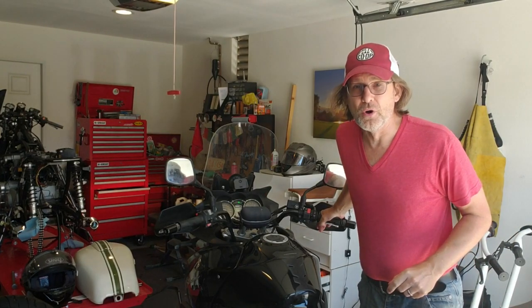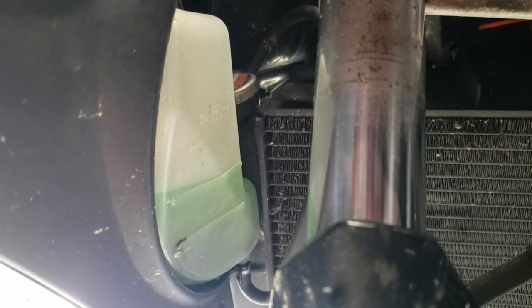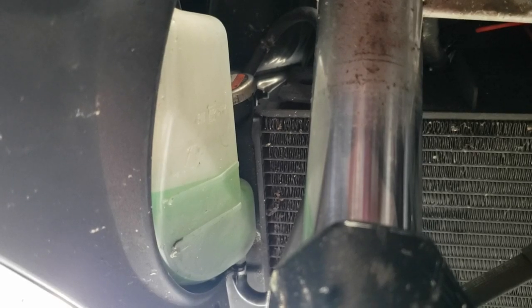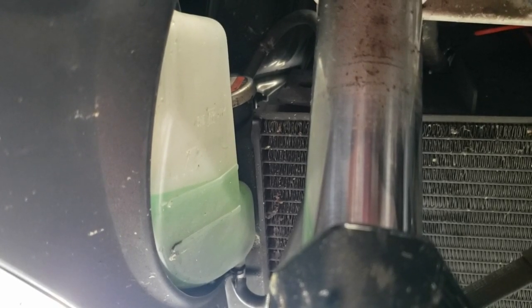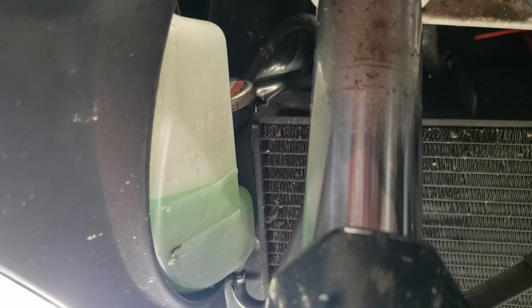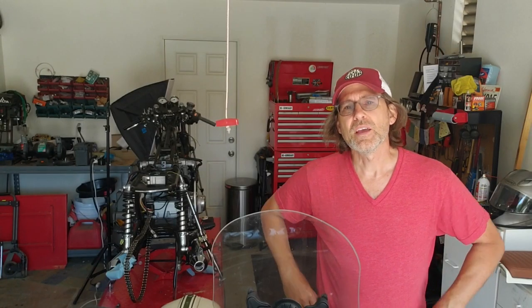I said last step, but that's not entirely true. As you ride the bike there is one more step: continue to check the level of your overflow reservoir over the next couple of days. It may go down, and you want to make sure you keep it between the upper and lower level points.